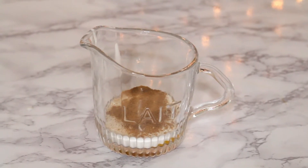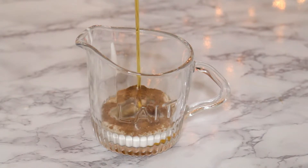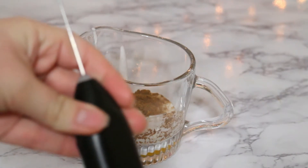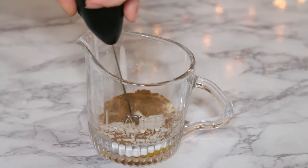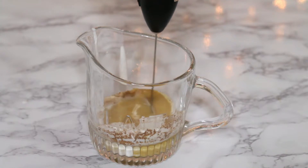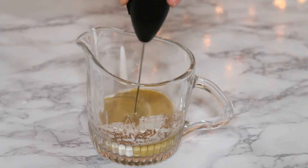You know your taste better than me. Then I'm gonna add about a tablespoon of maple syrup, or your sweetener of choice. Now what you're gonna do is you're gonna need a hand frother — sorry, I forgot to mention that too. You just froth everything together. This can take a minute because there's probably going to be some chunks of the coconut cream — don't worry about it, it's all part of the process.